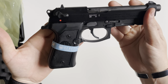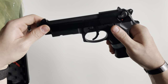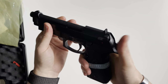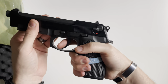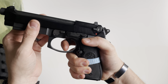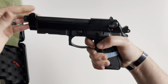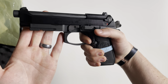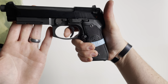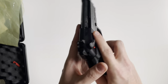This is a double action single action firearm, so on your first trigger pull, if the hammer is forward, it is going to be a slightly heavier and longer trigger pull. But when the slide reciprocates and loads the next round, it's going to be a slightly shorter distance of travel and a much lighter trigger pull — very smooth.